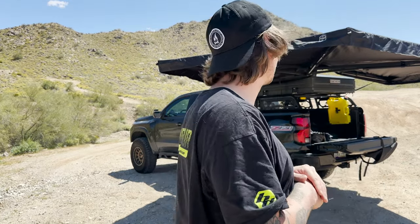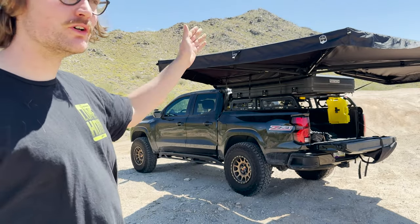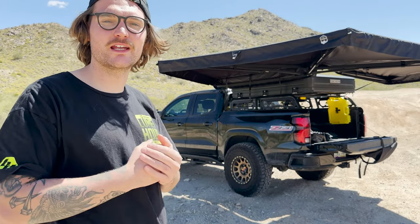What's going on guys, welcome to my channel. My name is Curtis and today we're going to be talking about the new New Ground Off-Road 270 awning. Let's get into it.